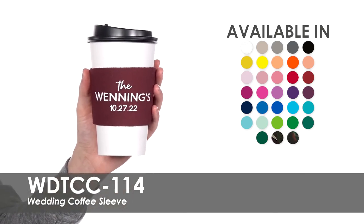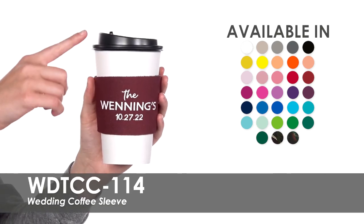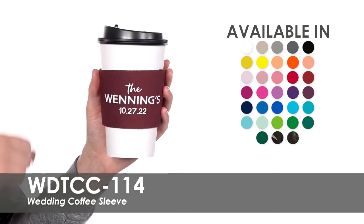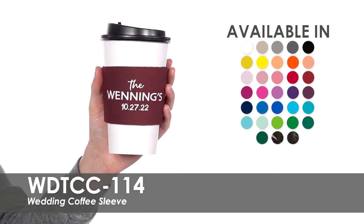These sleeves are made of polyurethane foam and are designed to fit a 12 to 20 ounce coffee cup. They collapse easily to place at each table setting or on your favorite table.